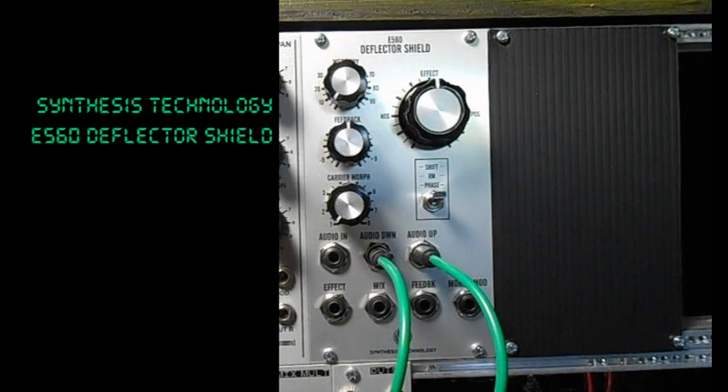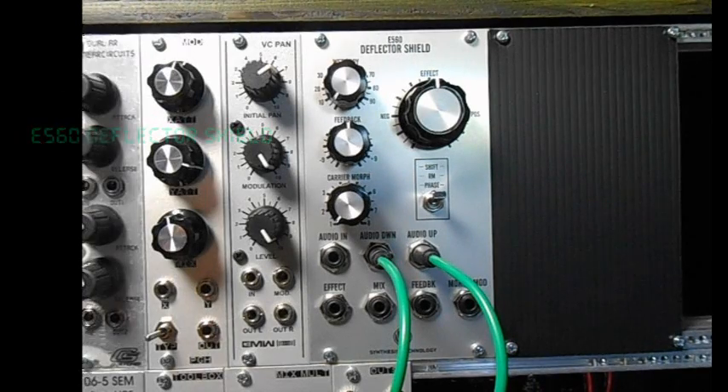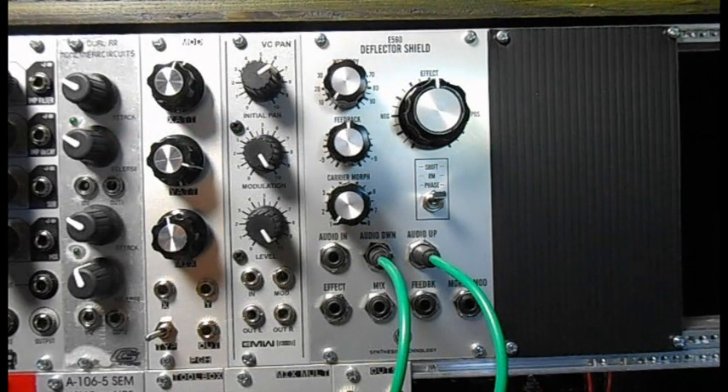Today I'm going to do a demo of the Synthesis Technology E560 Deflector Shield. It's an effects module. It has frequency shifting, ring modulation, and phase shifting. I'm not going to talk a whole lot during this one because I don't really know a whole lot about what's going on. But I can show you the features and what results those features have on the sound.